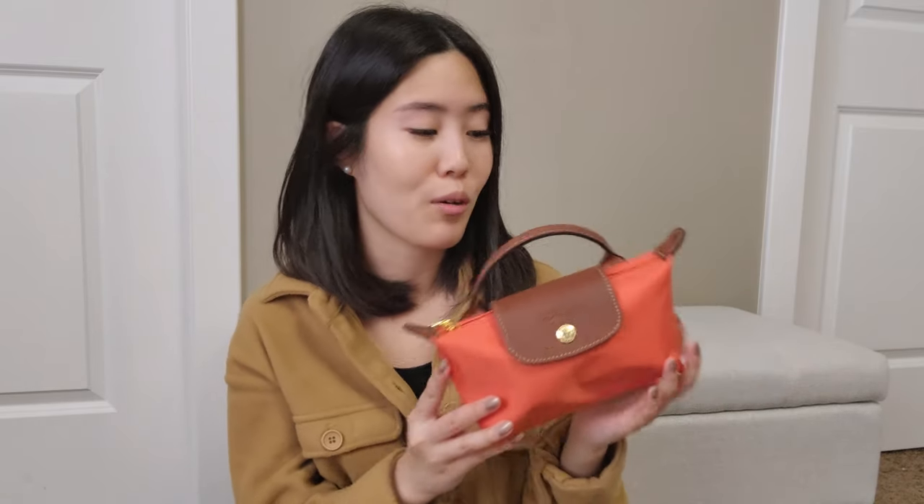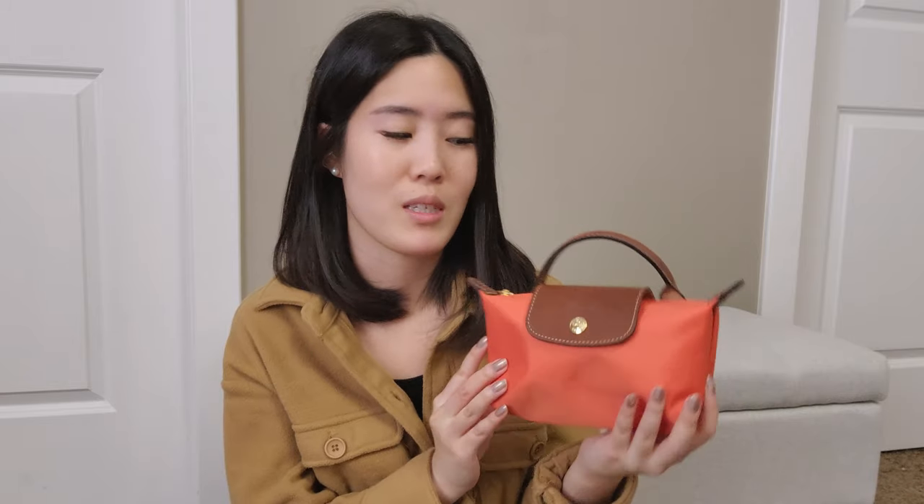I'm so glad I waited, because when the newer colors came out I was super excited and instantly knew I wanted this one. Orange has been catching my eye lately and I wanted something small in this color. I love it — it's a little brighter on camera than in real life. In real life it's a beautiful warm, more brown-leaning orange. I'm super happy I picked this up.